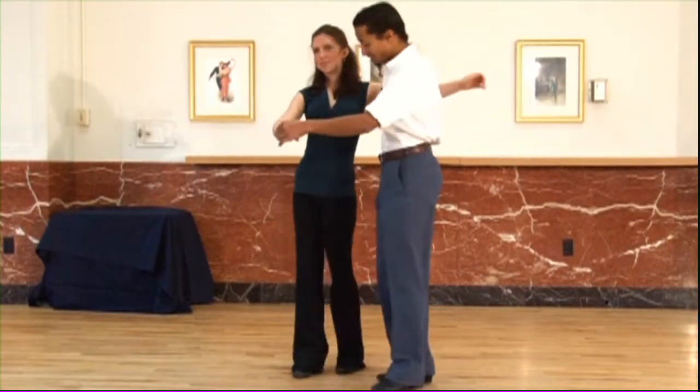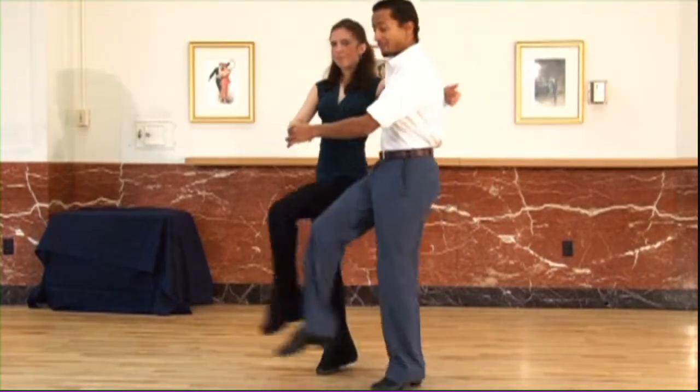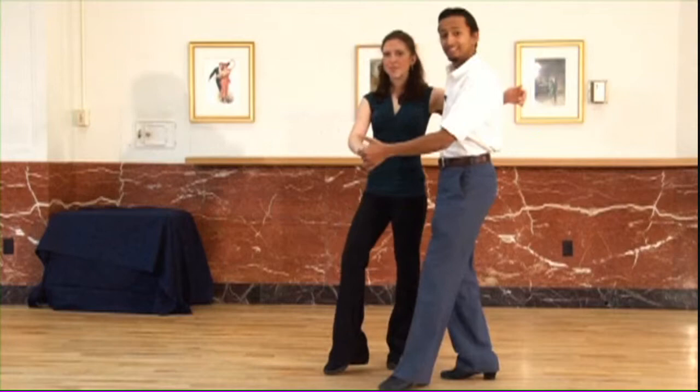One more time from another direction. Ready, and one, two, three, four, five, six, seven, eight. That's it.